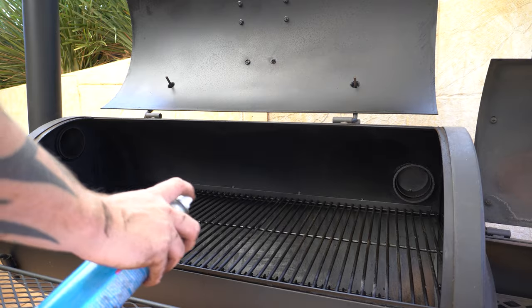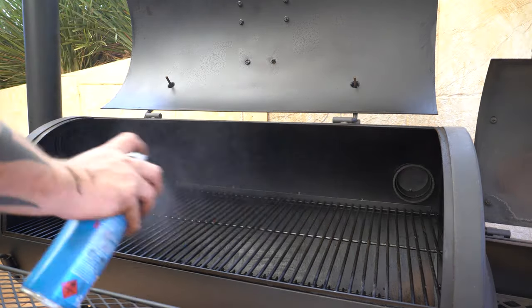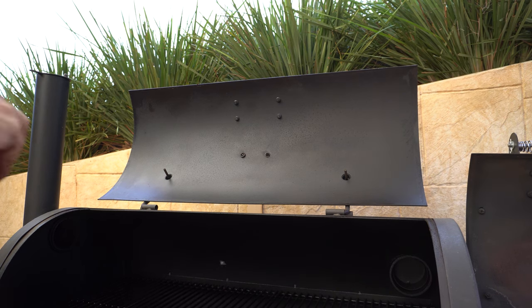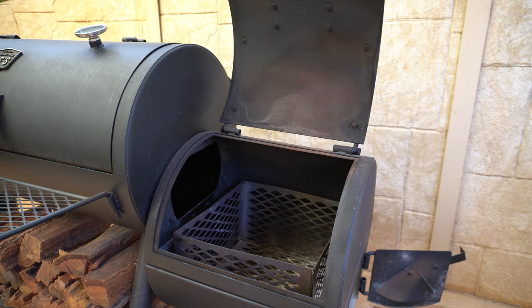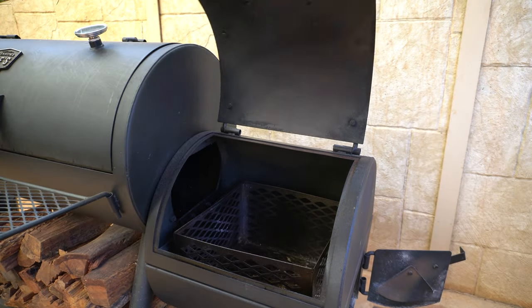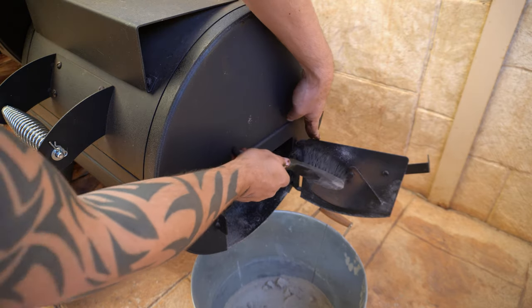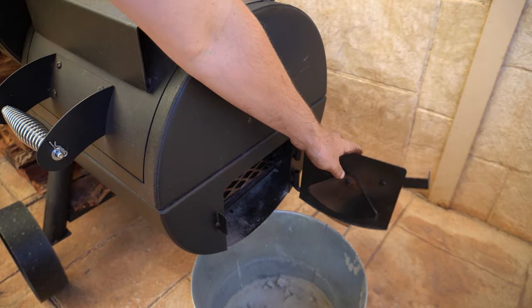Now our internals are nice and clean, I'm just going to give them a generous spray with some canola oil. I'll do the same to the inside of the lid, then we can close our lid. We'll do the same to the firebox and shut that lid. We'll give the inside of the side door a bit of a brush, give that a quick spray with oil, then we'll shut that.